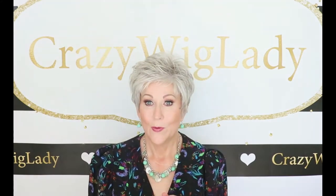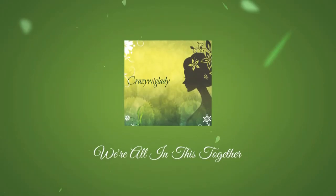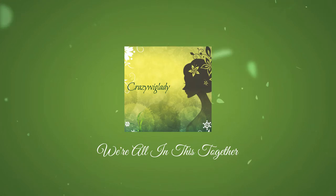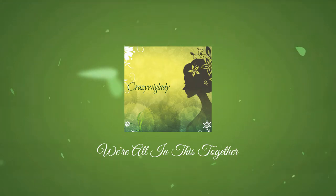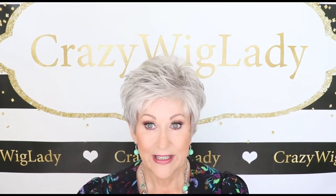Okay, let's have a look — Raquel Welch Winter. Right off the bat, I want to talk about this color, Ice Granita.